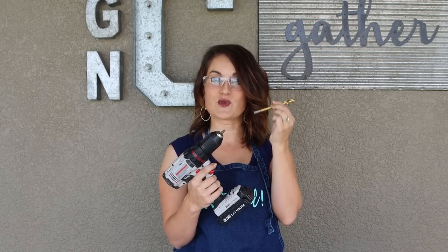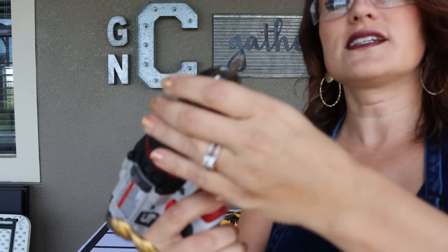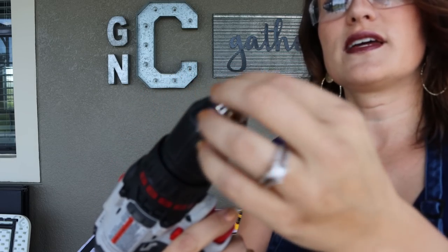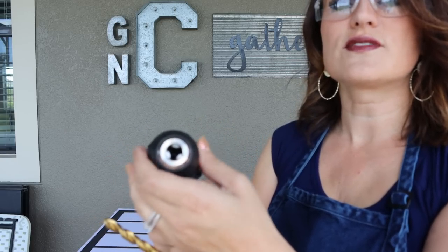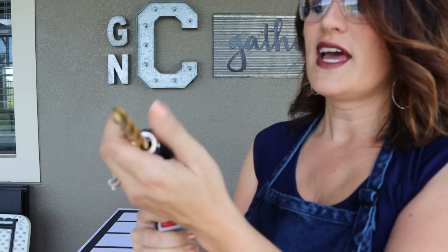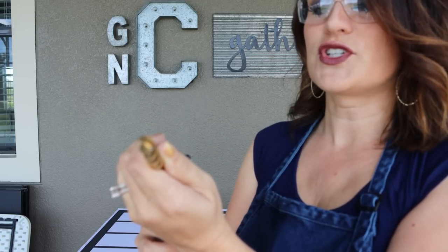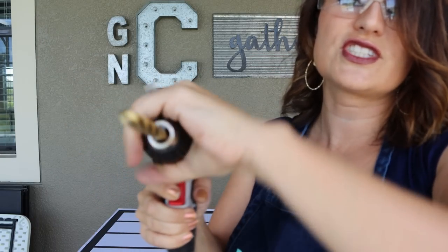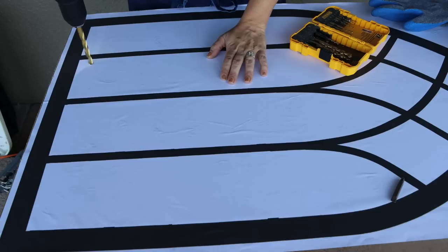We're going to start out by switching to a drill bit so we can drill a pilot hole for our saw blade to fit through. All we're going to do is loosen this up, pull it out, make sure the hole is fully open, stick the bit in, hold it tight, and pull the trigger to tighten. There we go — we're ready to drill some pilot holes.